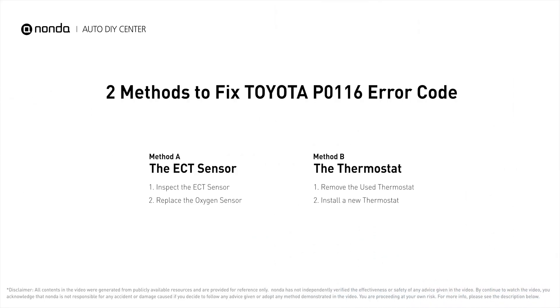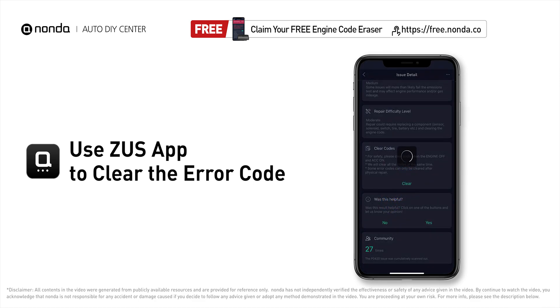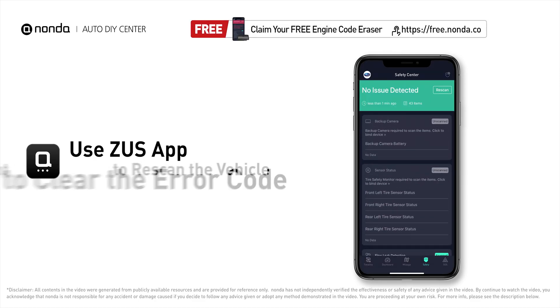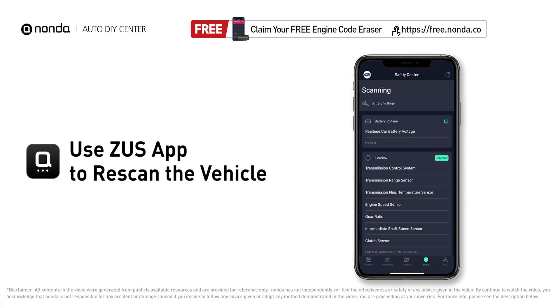So here are two of the most practical solutions to fix Toyota's P0116 error code. After the repair, you can now use the Zeus app to clear the error code. Tap the rescan button one more time to make sure everything is fine with your vehicle.